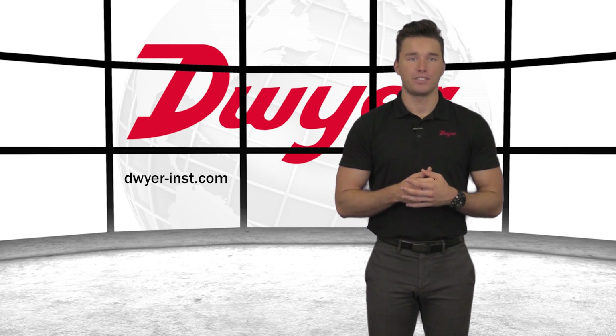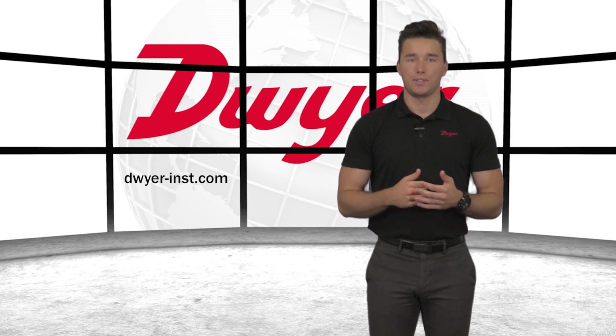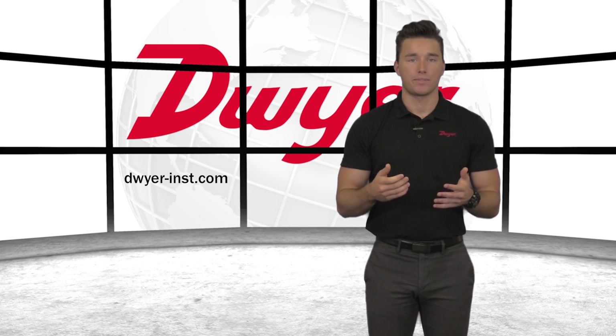Other options, including calibration certificates, are also available. To learn more or order any Dwyer product, please visit our website. Thanks for watching.